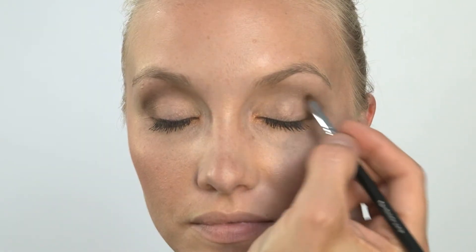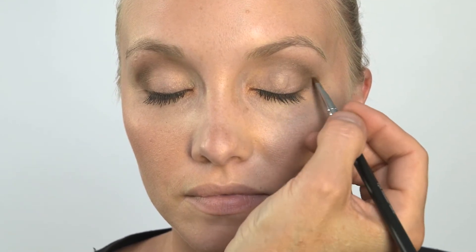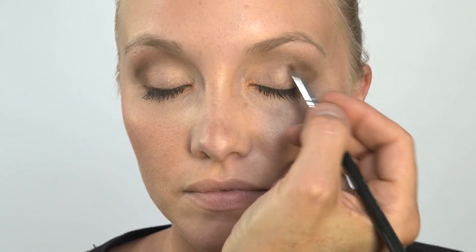I am going right in the outside edge and making a little V check mark. And then I am just blending it in about a quarter to a third of the way into the lid. You can get beautiful tight detail with this brush. There you go.